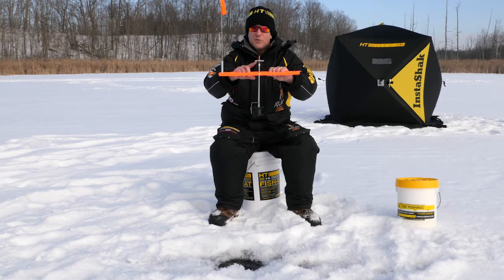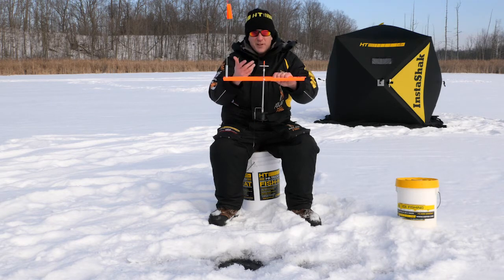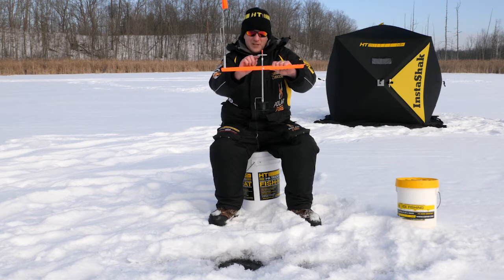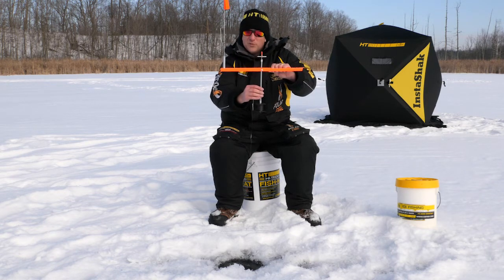There's a multi-setting trip shaft — grooved on one side for heavier trips, light and smooth on the other side for lighter-biting fish. This entire shaft has a tube enclosed in freeze-proof lubricant.